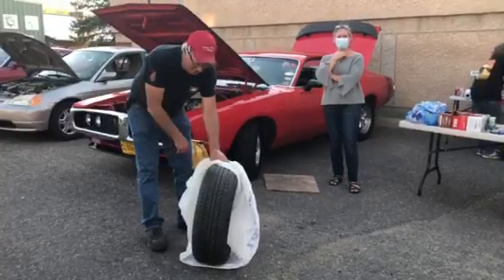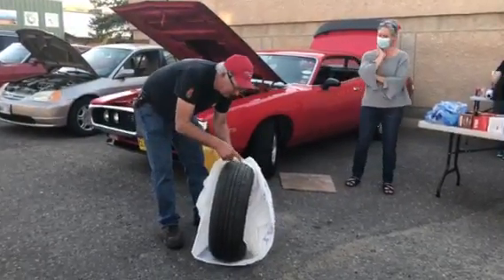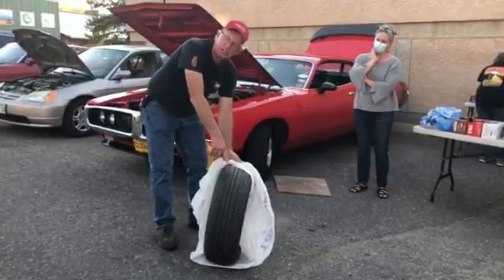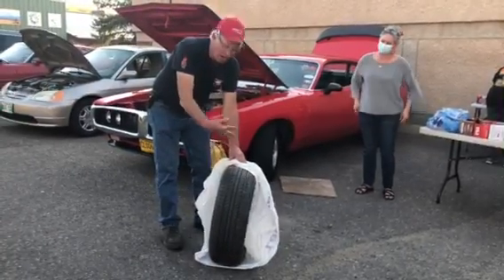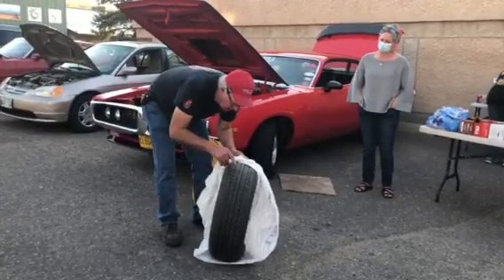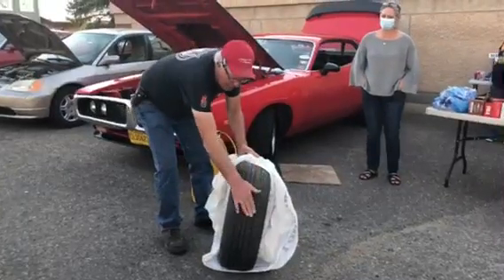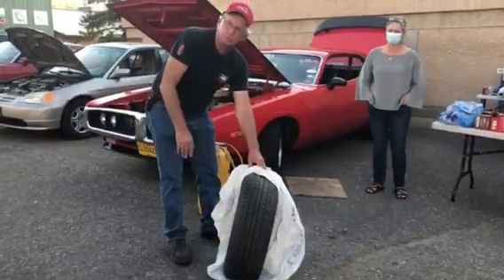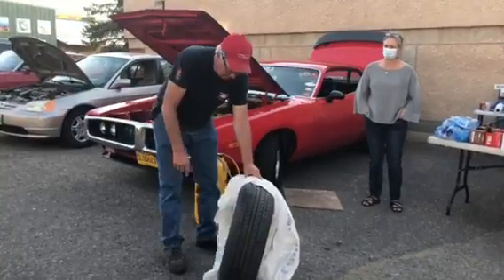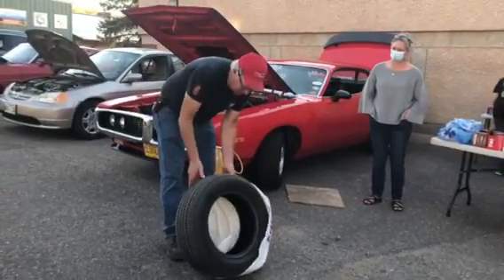There are little wear bar indicators built into each tire that will give you a clue as to when to change your tires. They've got little bars in there so that when your main tire tread gets worn down to the wear bars, it's time to change them.